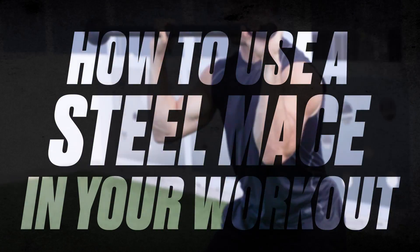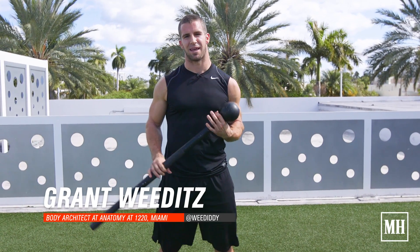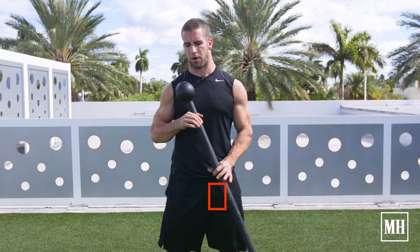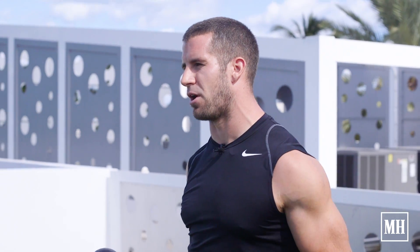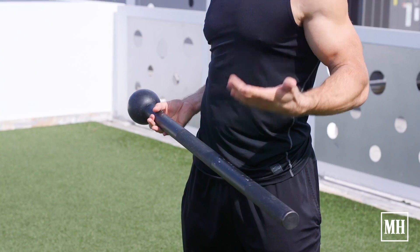My name is Grant Wieditz. I'm coming to you from Anatomy at 1220 and I'm here to explain a little bit about the steel mace and what it can do for you in your workouts. A couple of things I like to use it for — a lot of the traditional movements you think of, your squats, your lunges — but we can adjust where that weight is in space while we do those same movements.